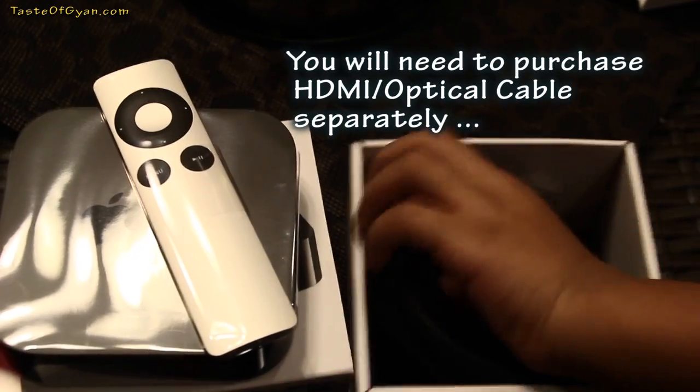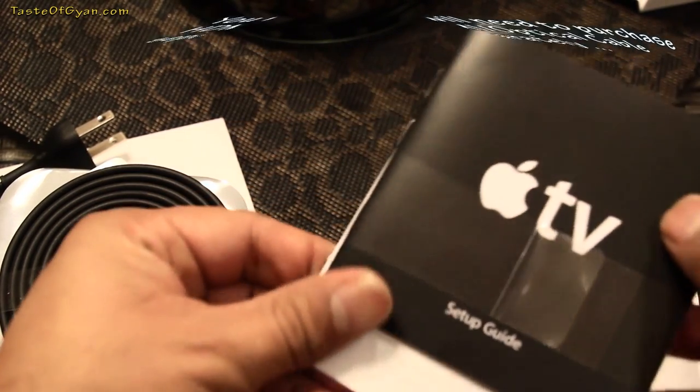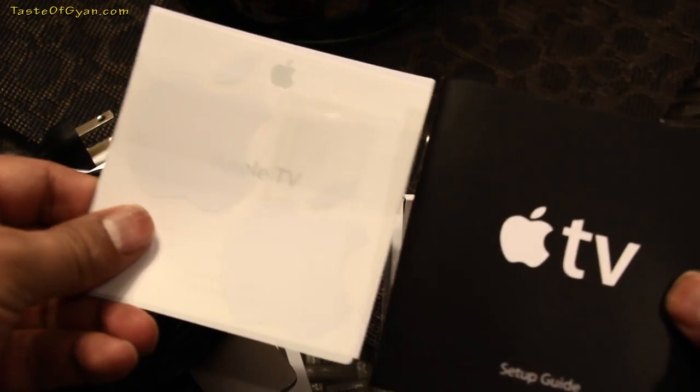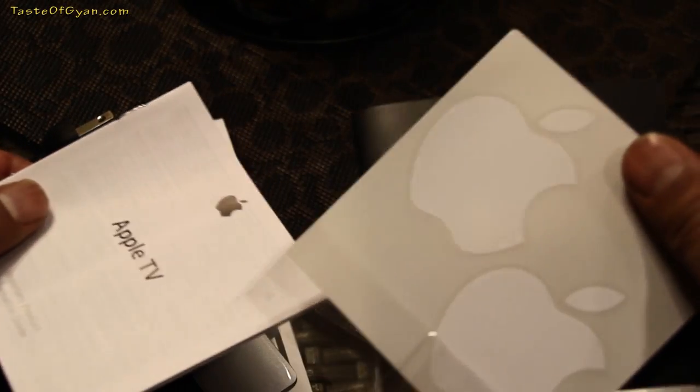Just as a note, it does not come with an HDMI or optical cable, and you would need to purchase them separately. In addition, it comes with an instruction manual or setup guide, a warranty card, and a couple of Apple stickers.